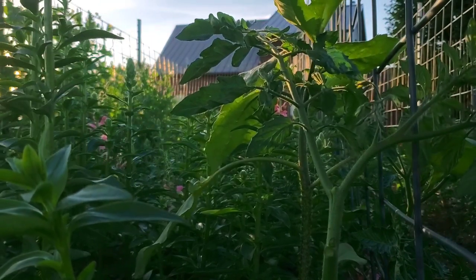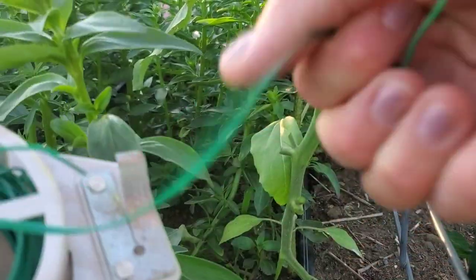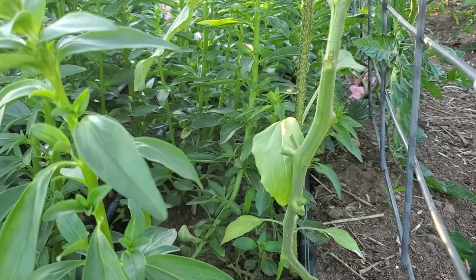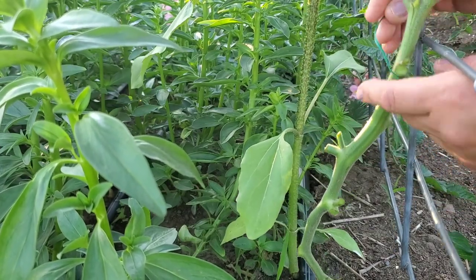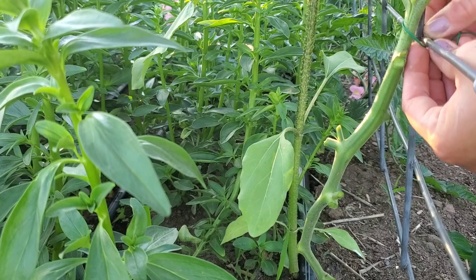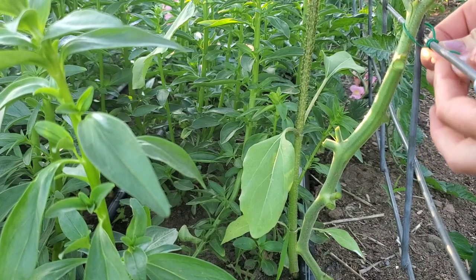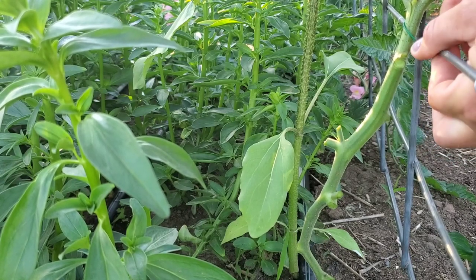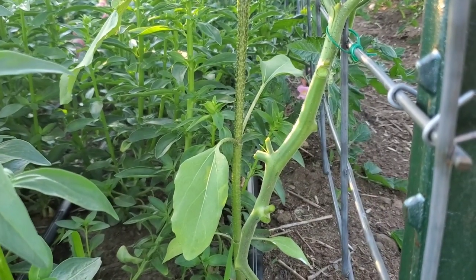Now I'll take my tie, pull out a piece, put it in the little cutter, and tie it to the cattle panel. I'm not literally going to tie it — I'm going to loosely wrap it around the stem and then make a nice tight wrap around the cattle panel, so it stays in the wind but won't cut into the growth of the plant. Voilà — one tied up.